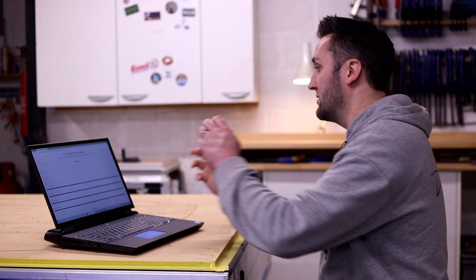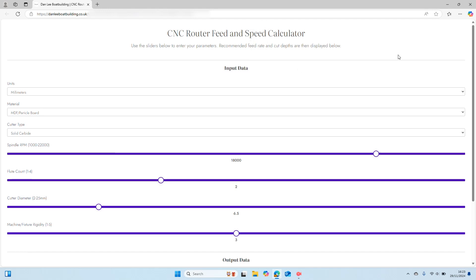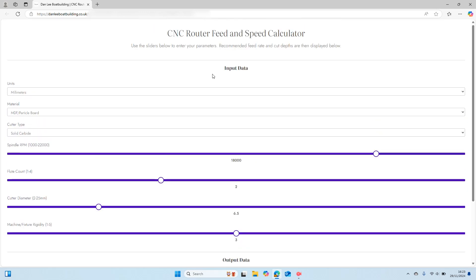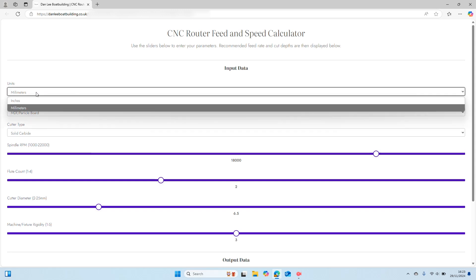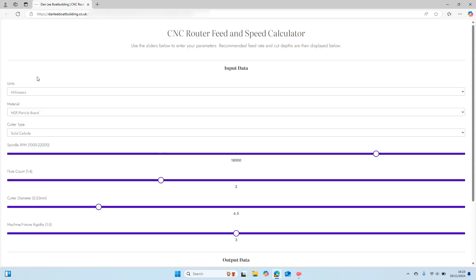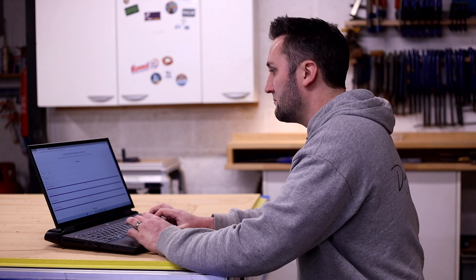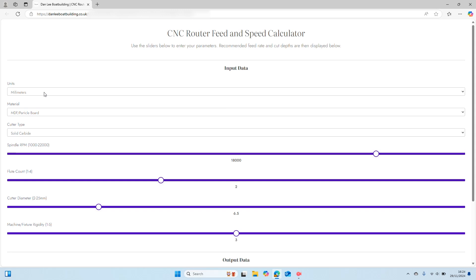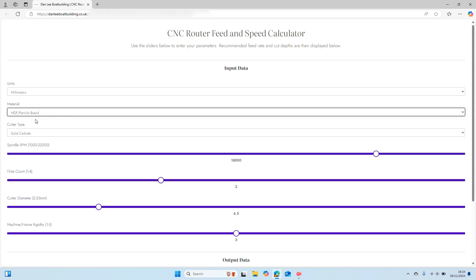This is my CNC router feed and speed calculator. We've got our input data at the top and then our output down the bottom in the form of spindle RPM, recommended feed rate and recommended cut depth per pass. The first input is units — inches or millimeters — which should align with wherever in the world you're using this calculator. The primary aim is to fix in as many variables in a sequential order as possible, built roughly in the order you would typically approach them: units first, since you'll know that straight away.